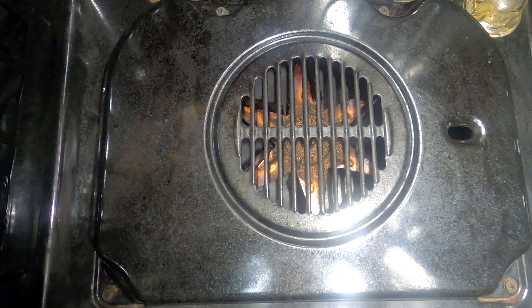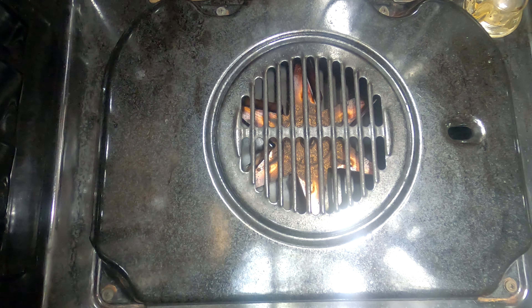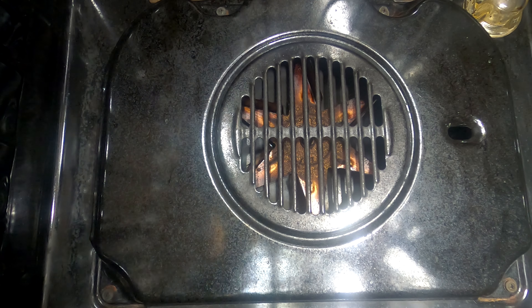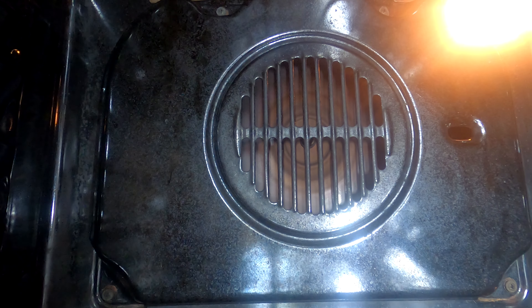Let's turn the power back on and test it out, see if it works. I can feel the heat already - ta-da! Fixed! Job's as good as done. Let's turn it off.